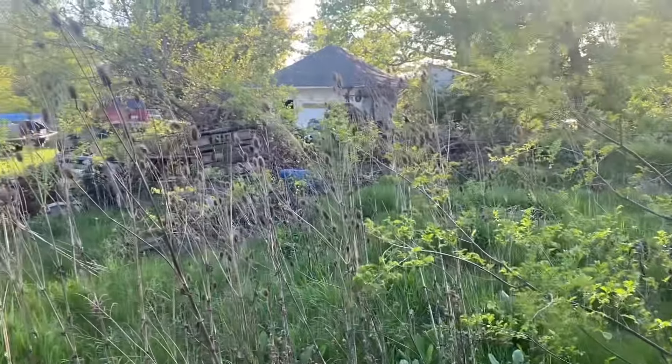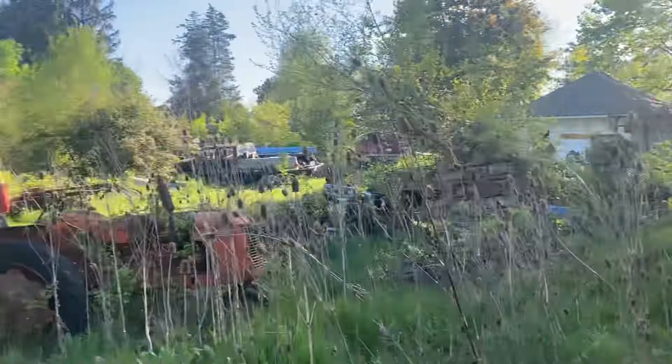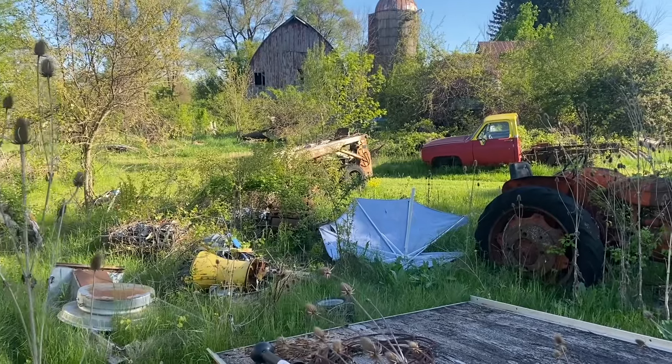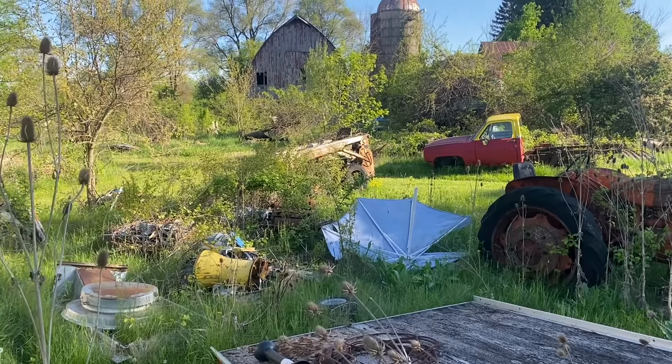Well, hello everyone. A little bit of a different video. Here you can see some of my backyard that looks like a jungle — you can't even see all the stuff that's here. There's my original 32 Series B International Skid Loader I've had almost 40 years.